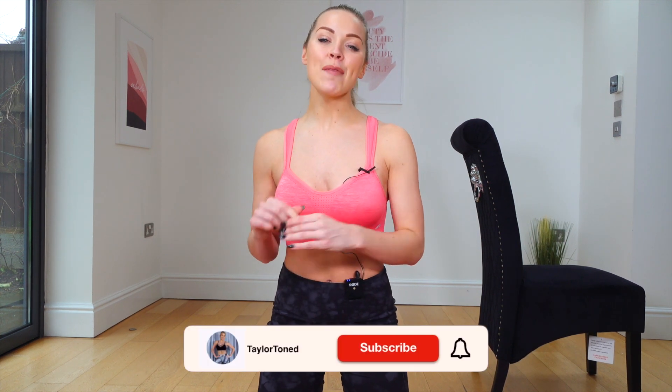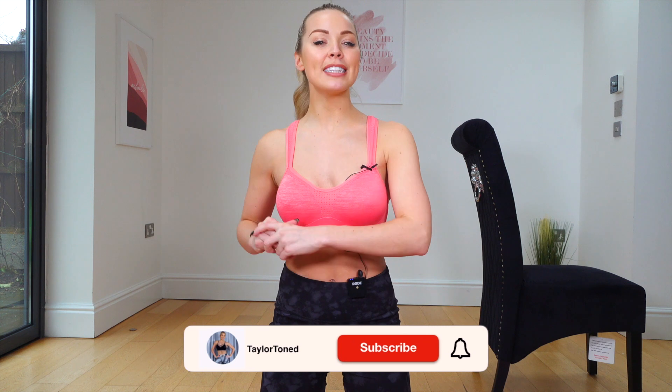If you've not already hit subscribe, do it right now and also press the like and give me a thumbs up on this video. You are going to be needing a chair for today's workout. Let's see how much we can get those thighs trembling and let's get straight into today's bar workout.